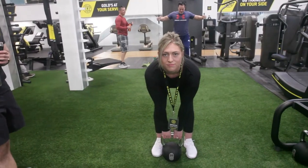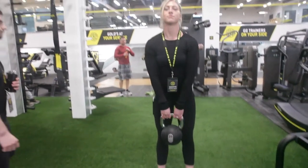The deadlift is definitely a staple exercise we want to incorporate into our program. We recommend coming down to Gold's Gym to learn each exercise and how to perform proper form and technique with guidance from a personal trainer.